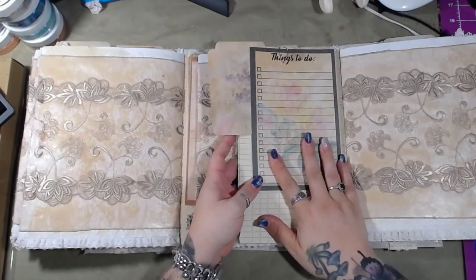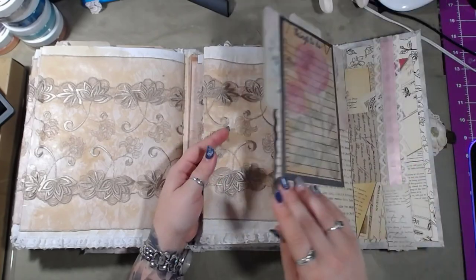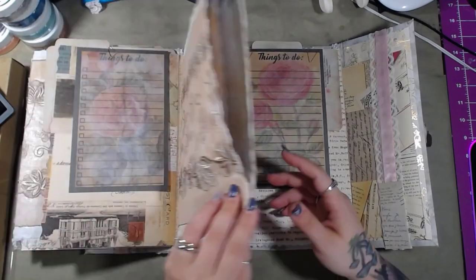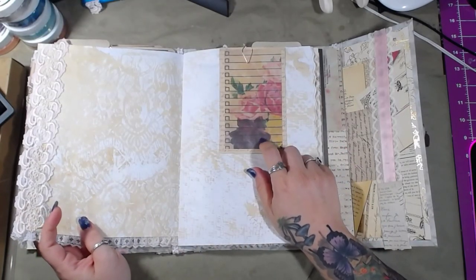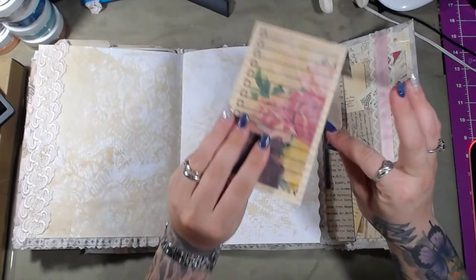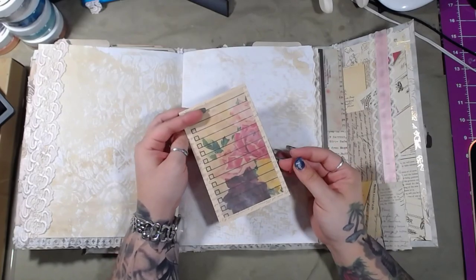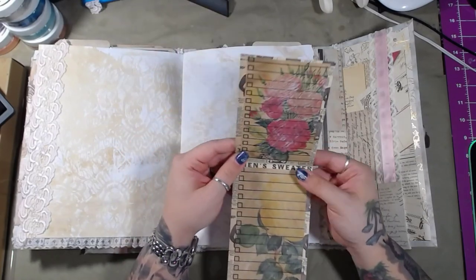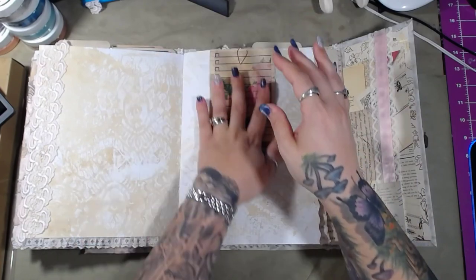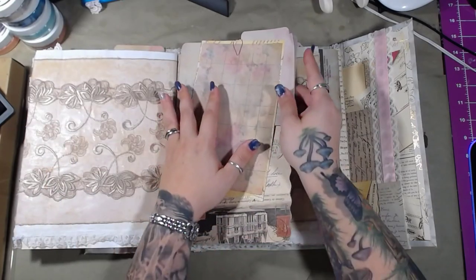I didn't even count these — there's eight of these, and then there's also three of these. Each one of these clipboard notes has four pieces of Daisy's ephemera on it. So as you can see, her work just really, really is so easy to work with, and it's just so easy to come up with inspiration. I absolutely love this. This is fantastic.